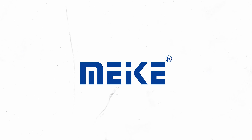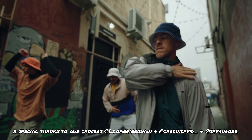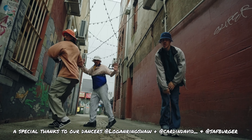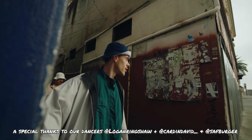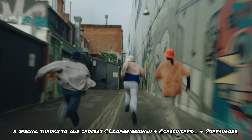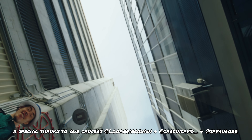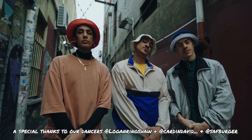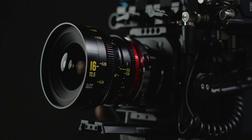A special thanks to Mikey for supplying the lens you see in this video. Today, Shane and Taylor are tag teaming a review for the Mikey 16mm T2.5 Full Frame Cine Lens. We have collected our thoughts and put it into one video.